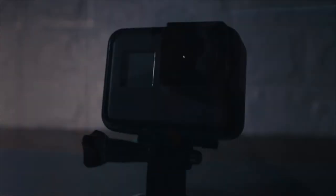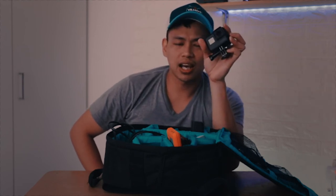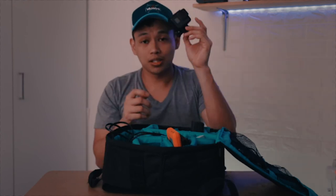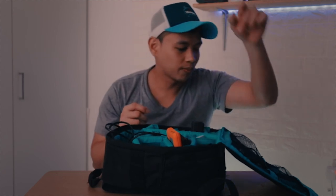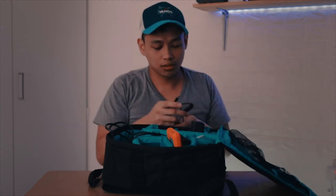Next is the GoPro Hero 5. We have the Hero 7 now, but I'm still using the Hero 5. I mostly use it for slow-mo shots, or when I get creative with weird angles — I'll put it somewhere really tight, in spaces where my main camera can't fit. So the GoPro Hero 5 always goes inside my bag.